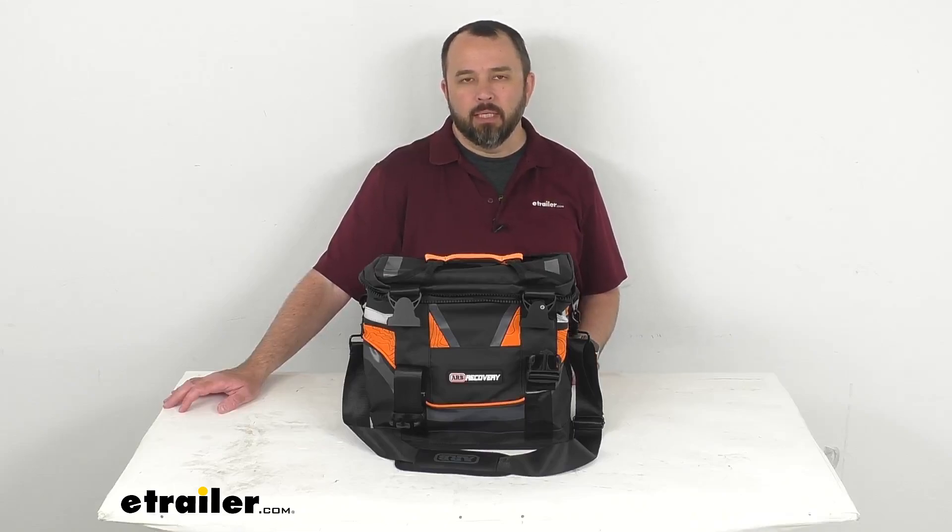Hi everybody, Andy here with eTrailer.com. Let's take a real quick look at this ARB Small Recovery Bag.